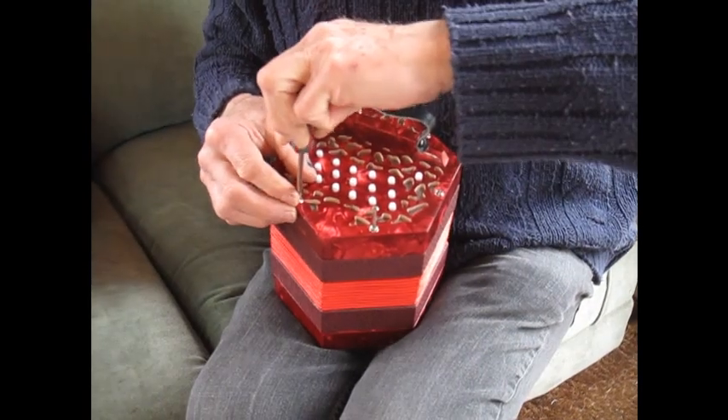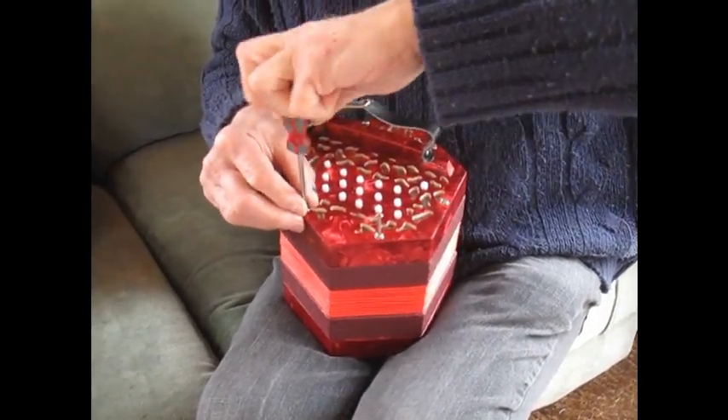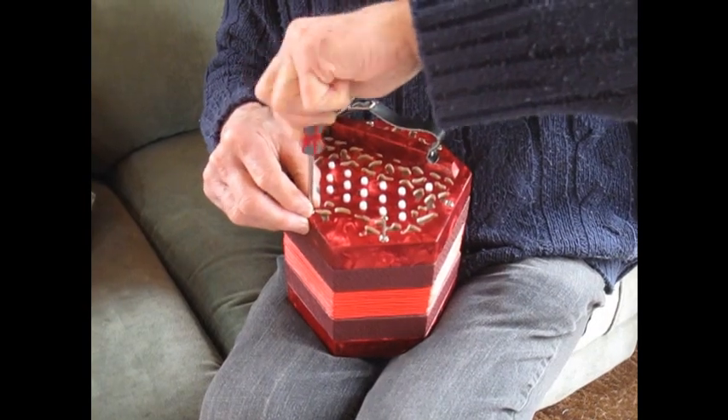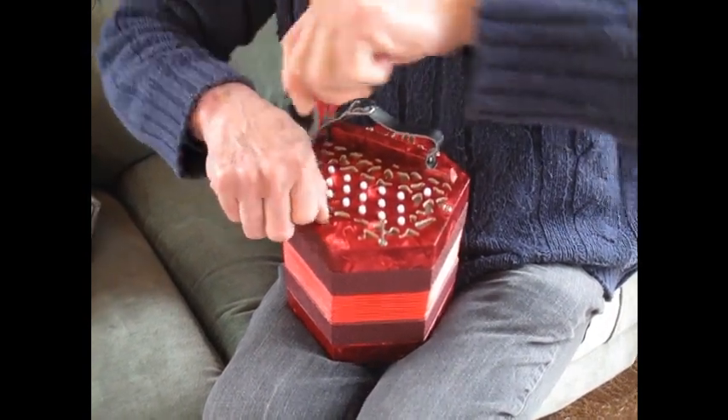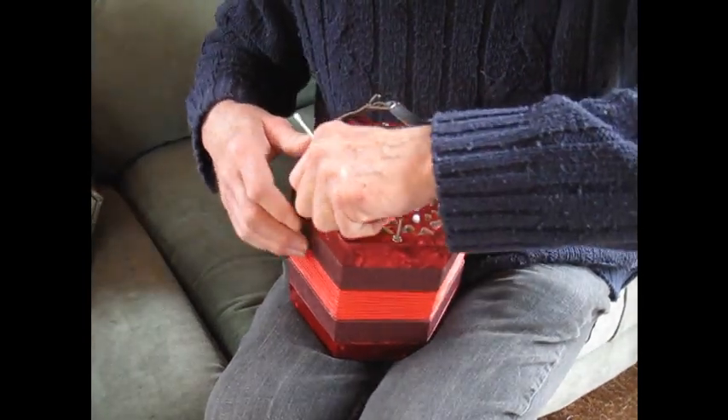One thing we've done — the first thing we did in fact — is that the screws were very, very tight in the woodwork, so we've enlarged the holes for these screws. They're self-tapping screws but seem to work okay.